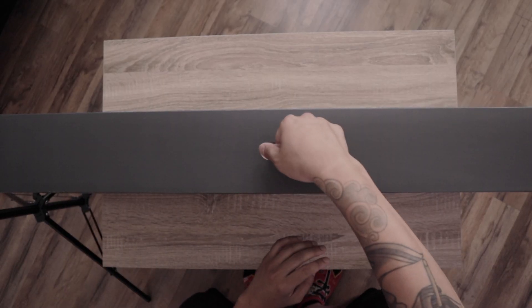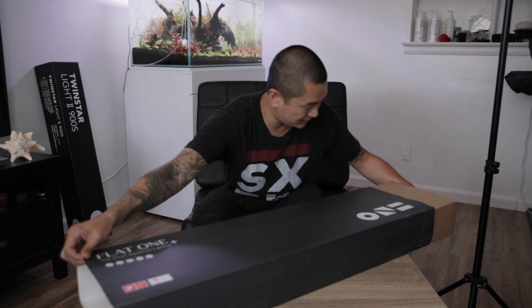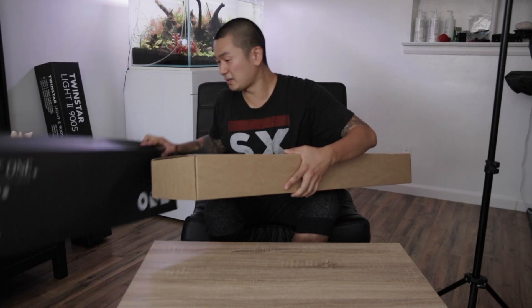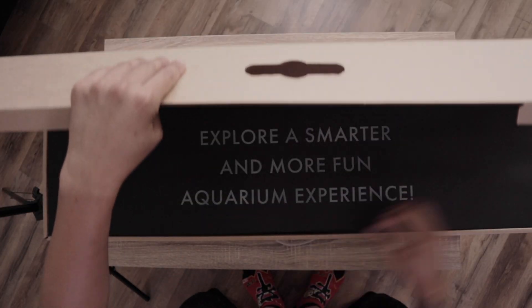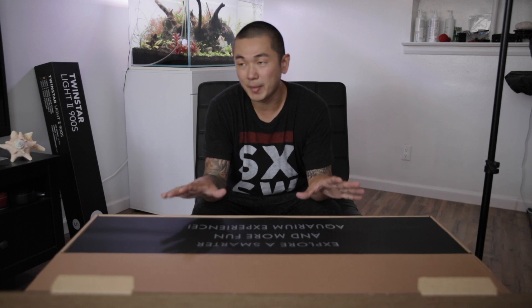Packaging! Beautiful! They even give these a little handle to carry like a briefcase — super legit. For the reveal, it is expensive. This light cost me $4.99 for the Penda version; this is the 36 inch. That is about a couple hundred more than the Twinstar 900S.